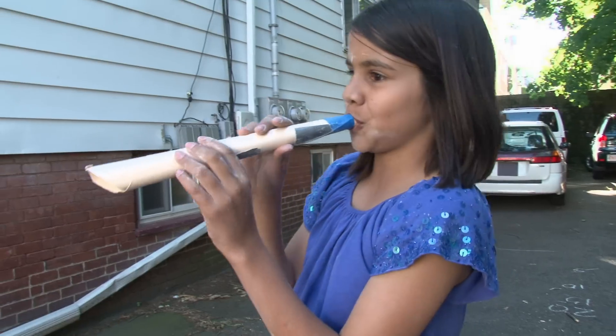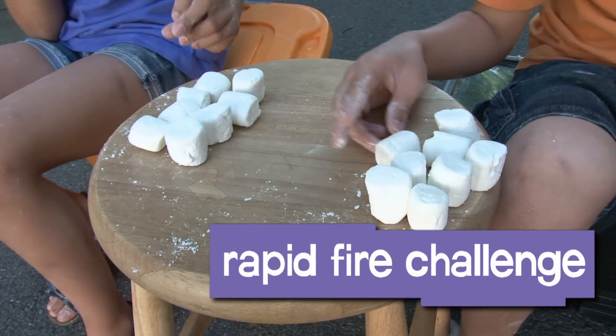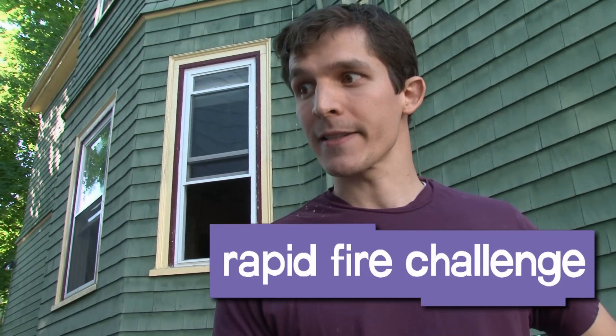Zara, I believe you are the winner. We're now going to find out how many marshmallows you can shoot in 10 seconds. Let's go!